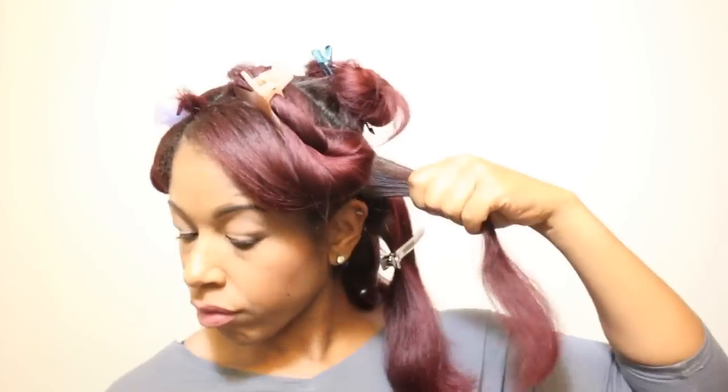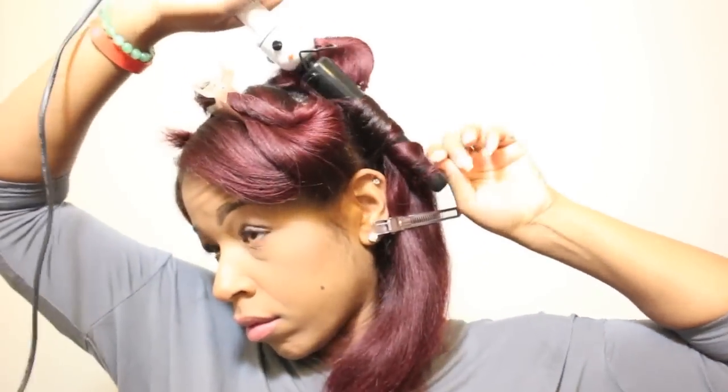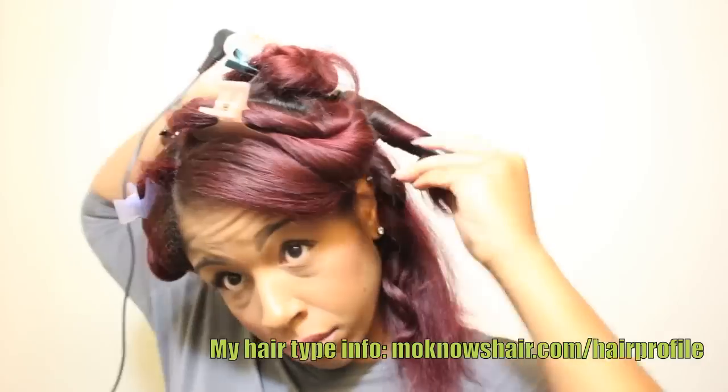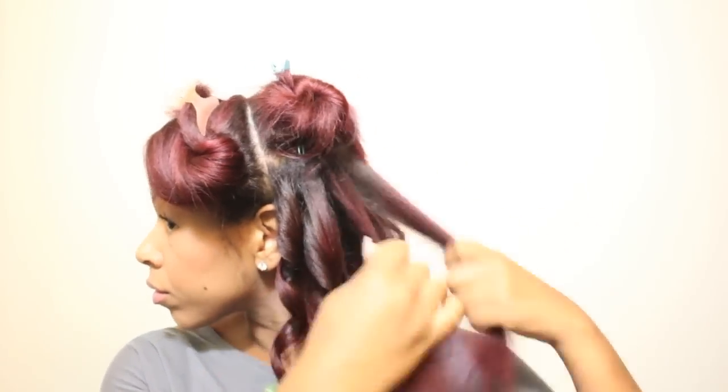I have the curling wand set at 450 degrees, the same as I would set it on my flat iron. I have high density hair and I want to make sure that the heat is able to penetrate all of the strands to make the curls silky and smooth. As always, you should use your best judgment about what temperature to set the curling wand on according to your hair type.